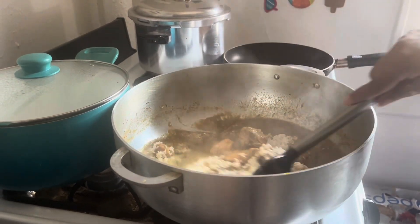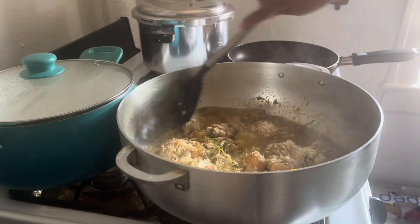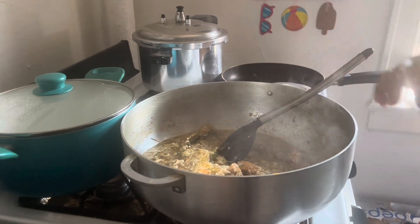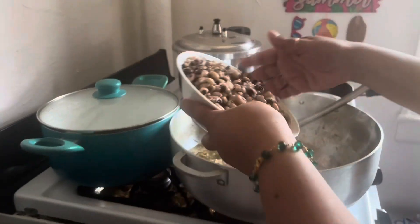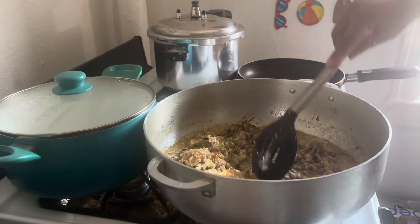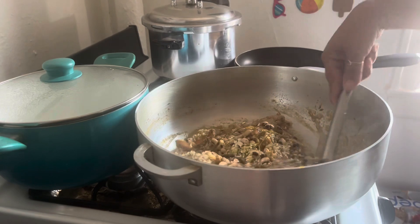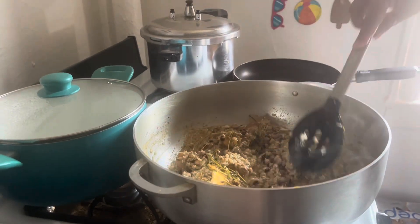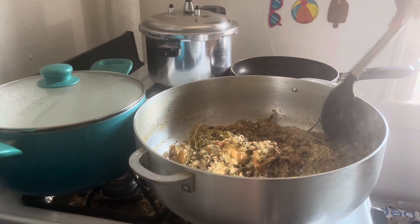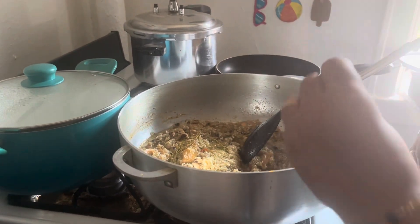I'm gonna let the rice marinate with the chicken. I'll pull the strings out at the end. I'm just gonna add some black eyed peas — I always make a lot. You can add whatever beans you like. I'm gonna let this cook for a few minutes, then taste the salt, and if it needs it I will add some. A few more minutes then I'll add the coconut milk.